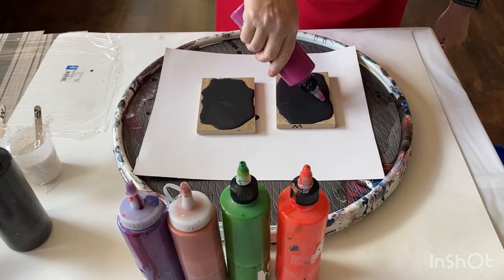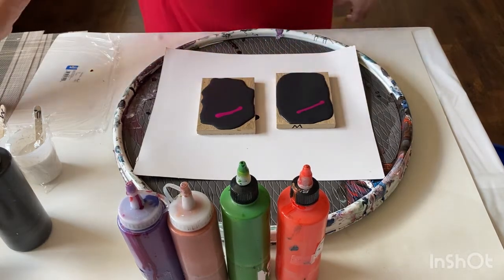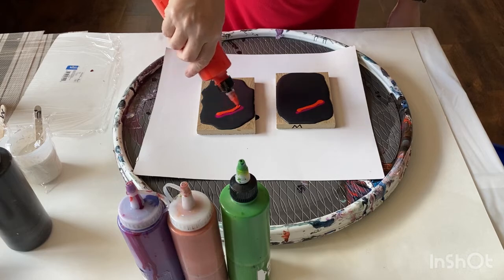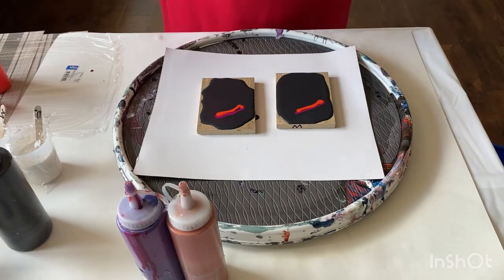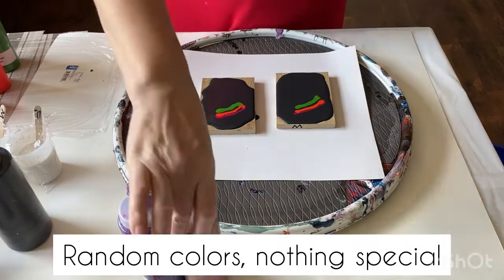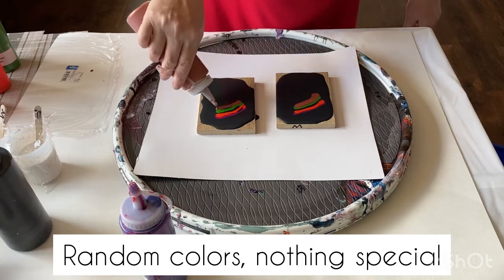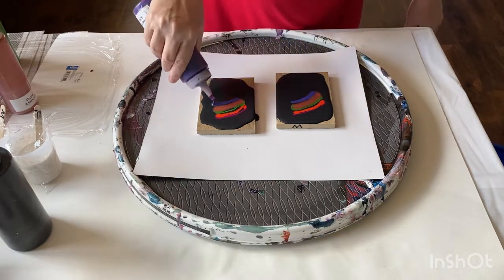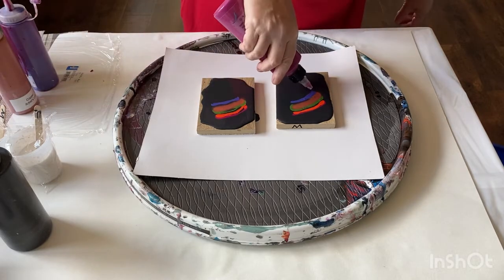I decided to put black as a base coat, then I'm placing lines of colors: magenta, orange, and green. Then we'll go with copper, and this is a mix of colors — you also get this kind of bluish purple.